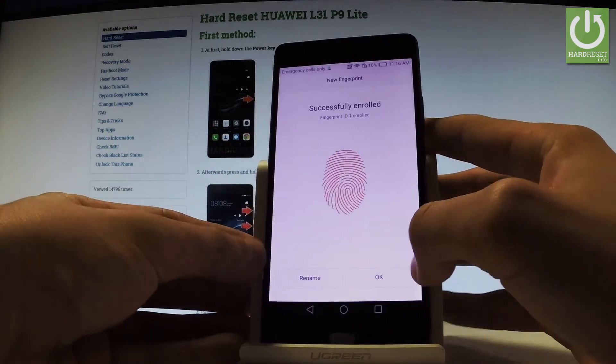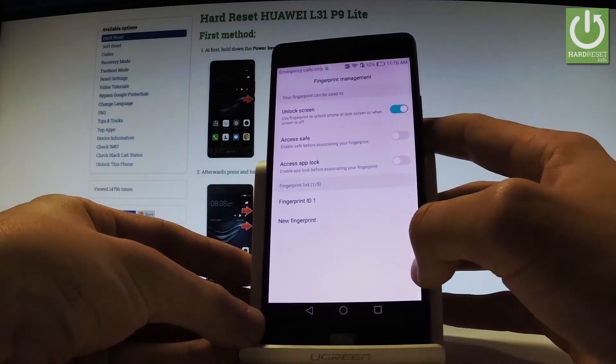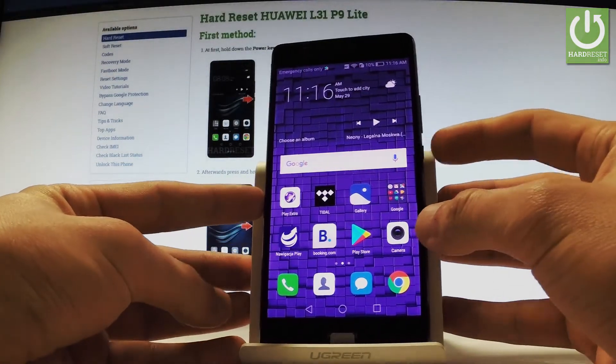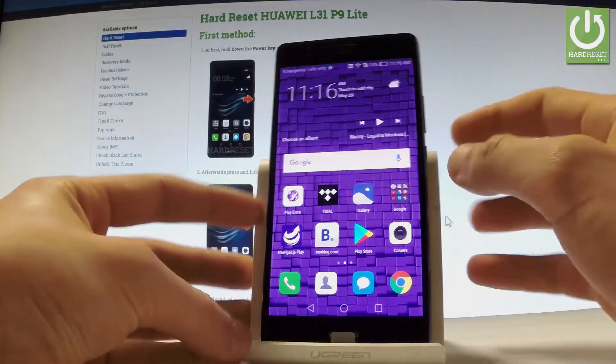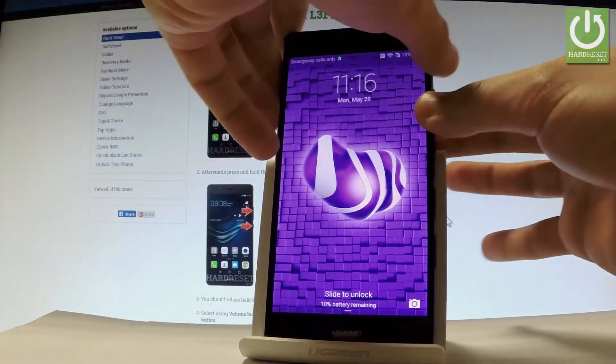As you can see, everything went successfully. Tap OK and go back to your home screen. You can lock your device by holding the power key, and then you can enter a PIN or unlock your device with your fingerprint.